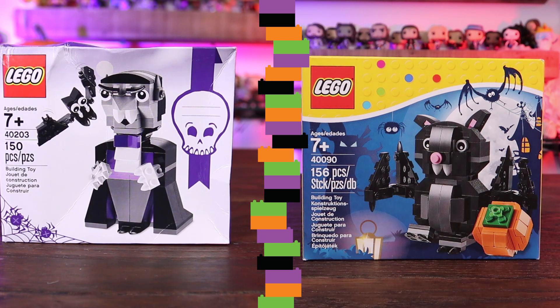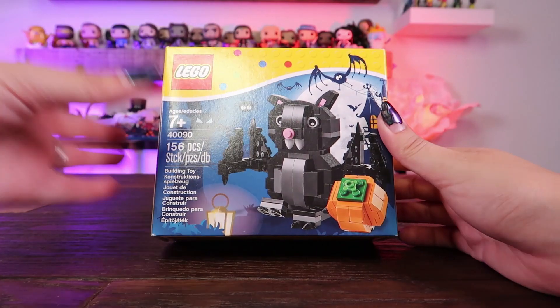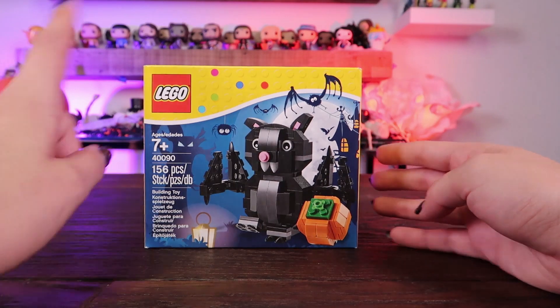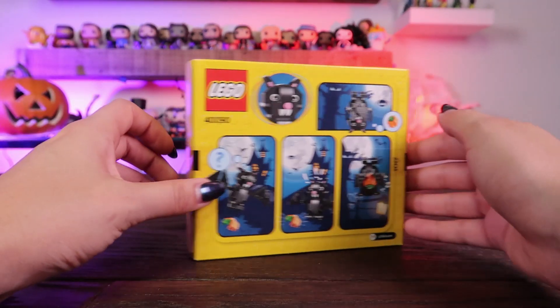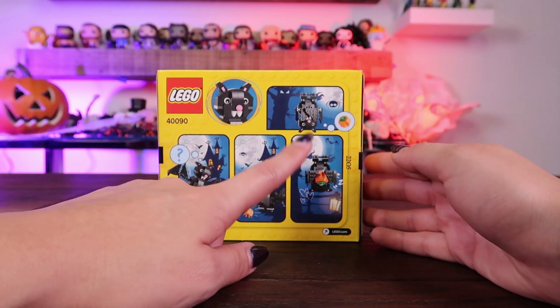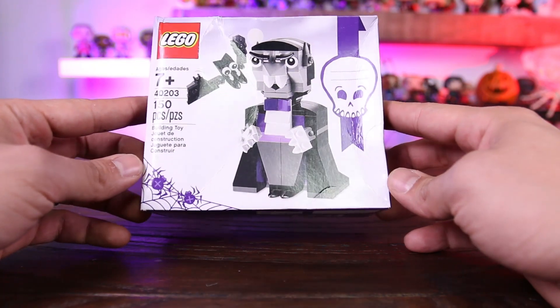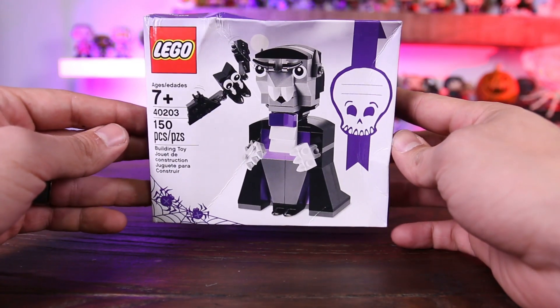These two have 150 pieces and 156 pieces, both ages 7 and up. The bat one I believe is newer than the vampire one, and this one comes with a cute little pumpkin. The bat actually can hang upside down, so the wings move. And the vampire comes with a bat, and it also looks like it could flap its wings.